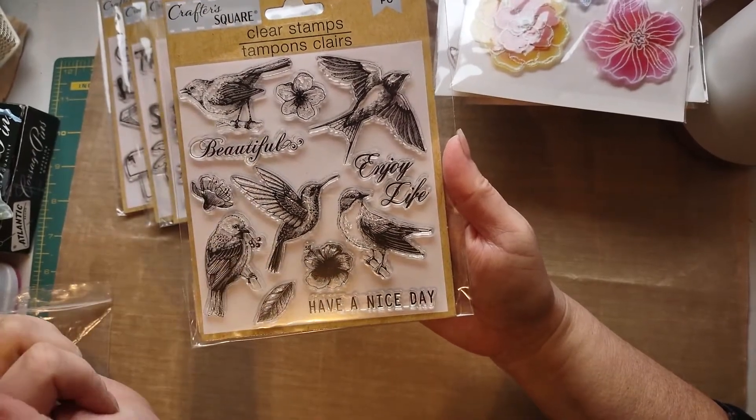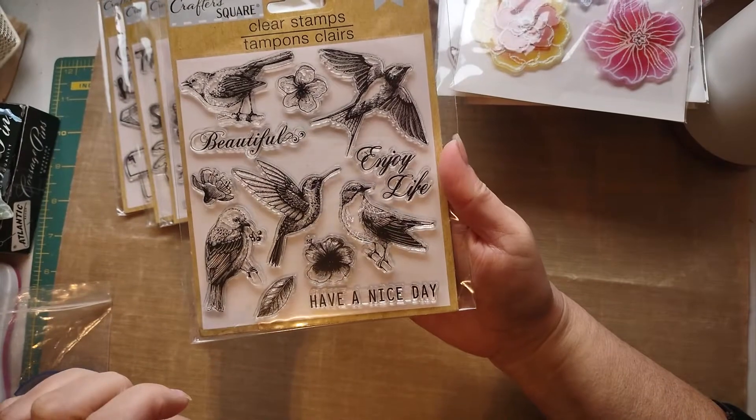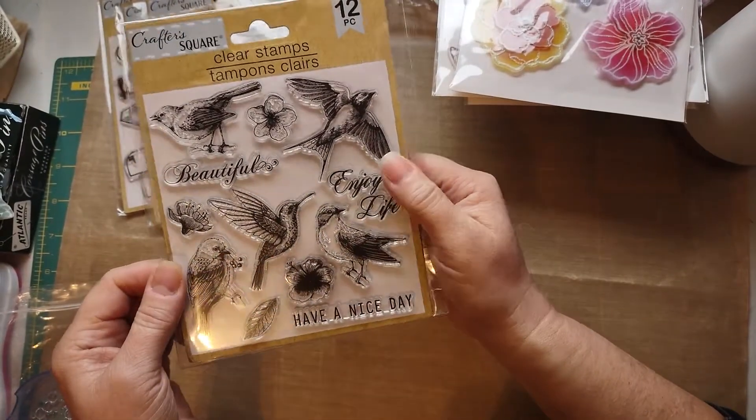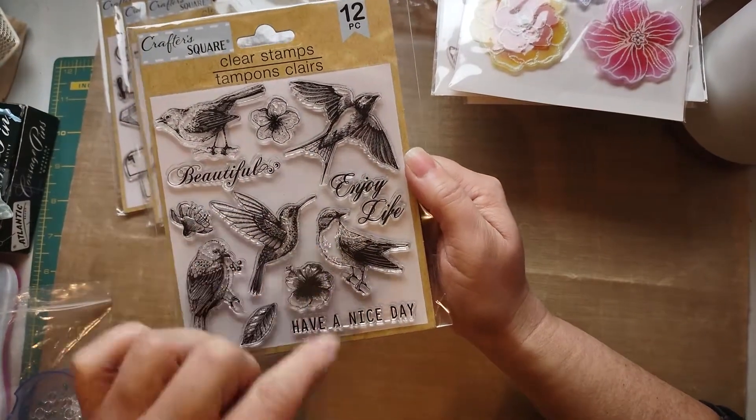My favorite flower — one of my favorite flowers, the hibiscus. 'Have a nice day.' 'Enjoy life.' Beautiful. Look at all the detail. I cannot wait to use these.